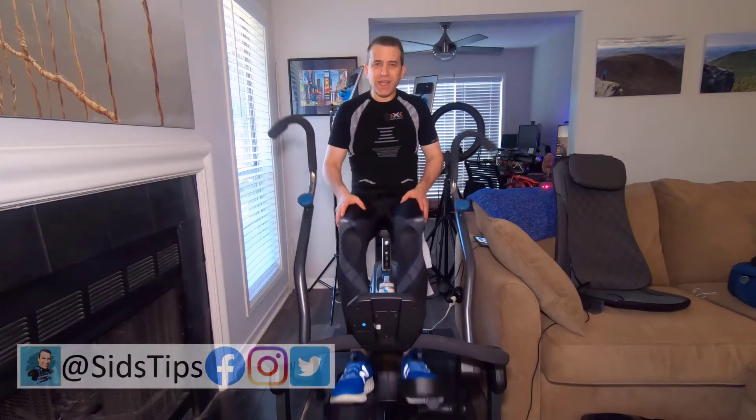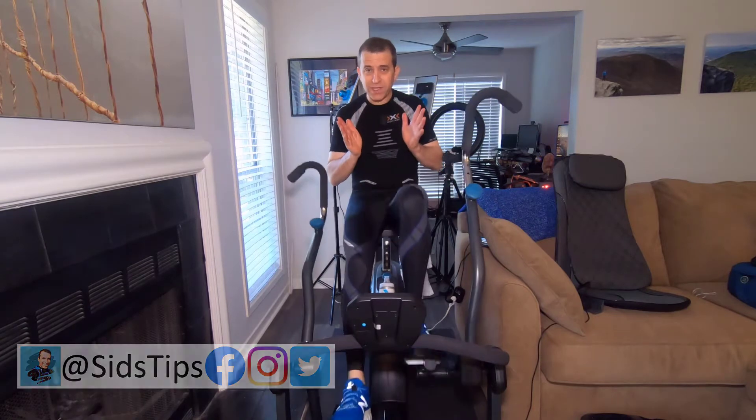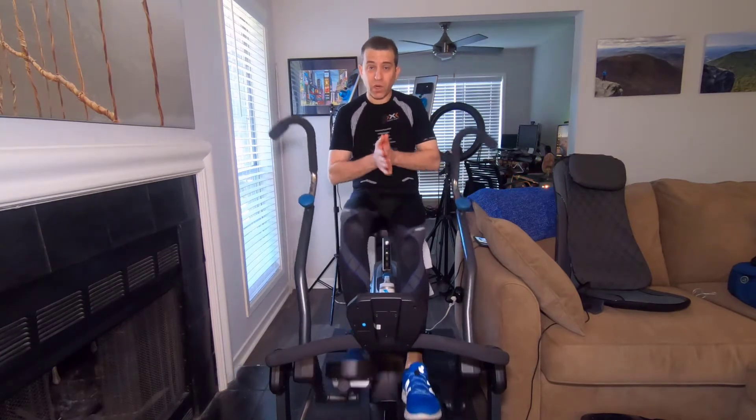Hi, welcome to Sid's Tips. I want to do another video regarding the Teeter Free Step and getting a great resistance workout.